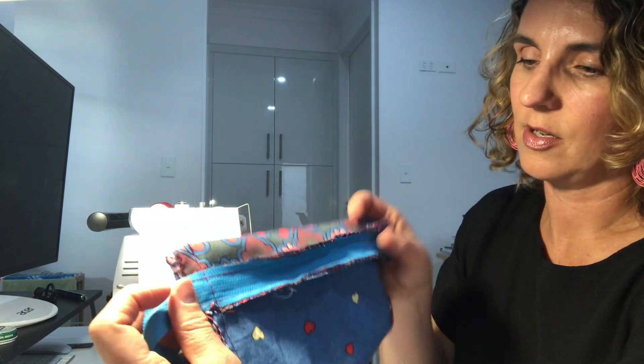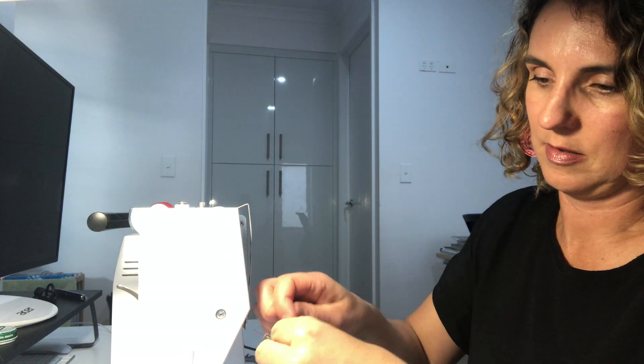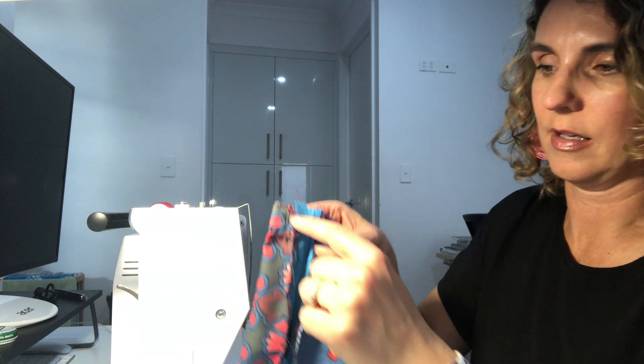I've sewn that side — now put some pins in, then open it halfway and sew that seam there.